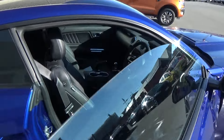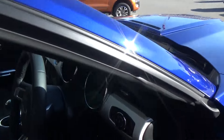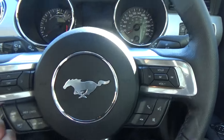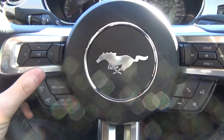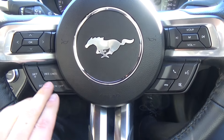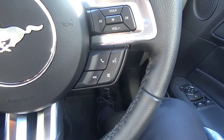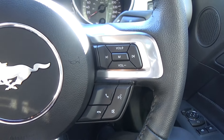Jumping to the driver's side: electronic stability control, traction control, and a leather wrapped steering wheel with controls. We've got cruise controls on the bottom left, phone Bluetooth and voice activation on the bottom right, and audio controls on the top right.